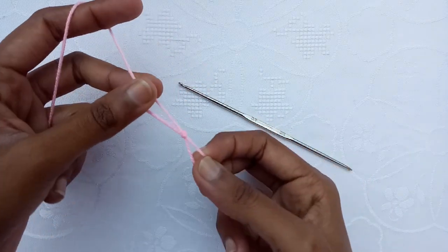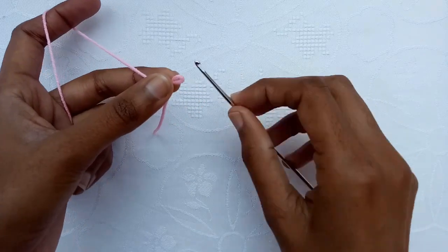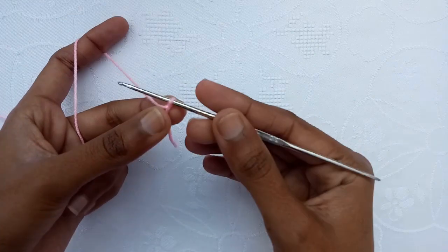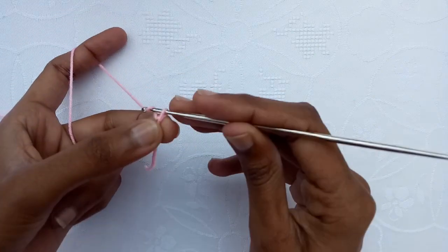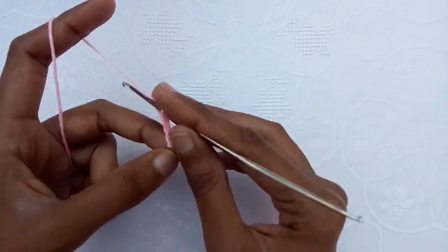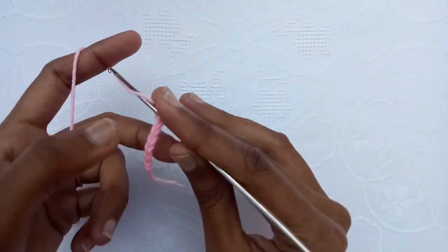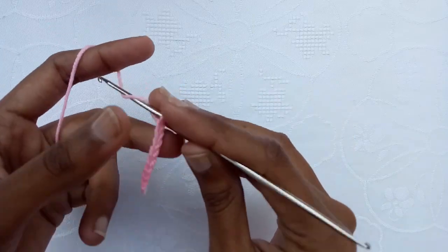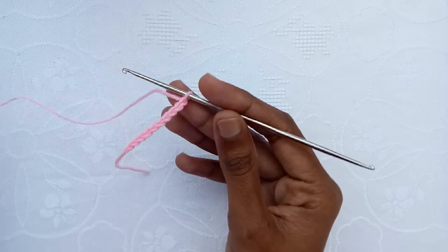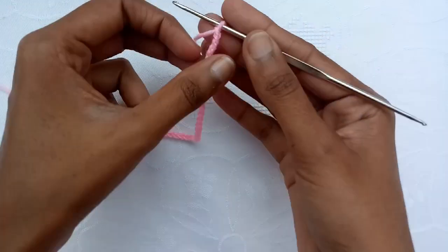So first of all, make a slipknot and then with the help of the crochet hook start making chains. Make chain 1 through chain 10, and in this way make a total of 50 chains. I have made 50 chains.